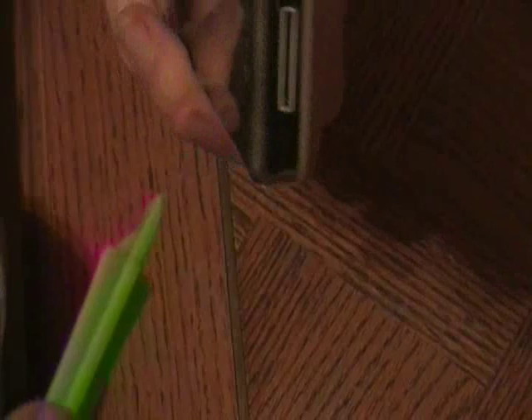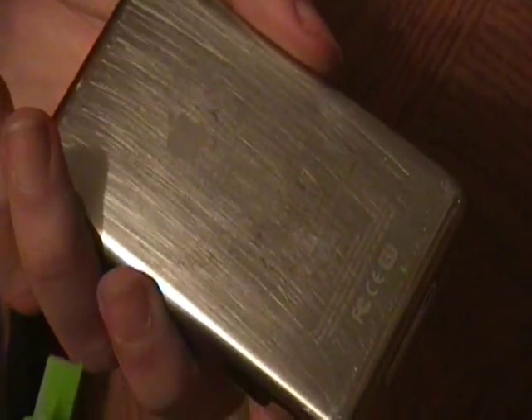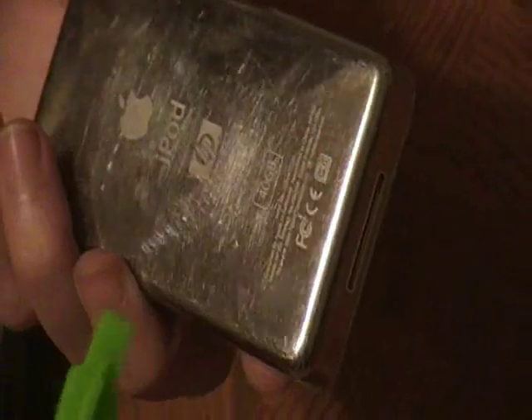What you see here is a 4th generation iPod Classic 40GB. The 5th generation and 6th generation ones are pretty popular because they have video. What I'm doing here is basically the same as what you would do with those, so let's get started.